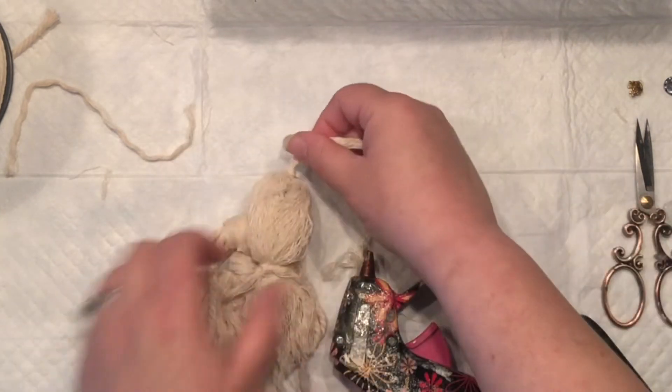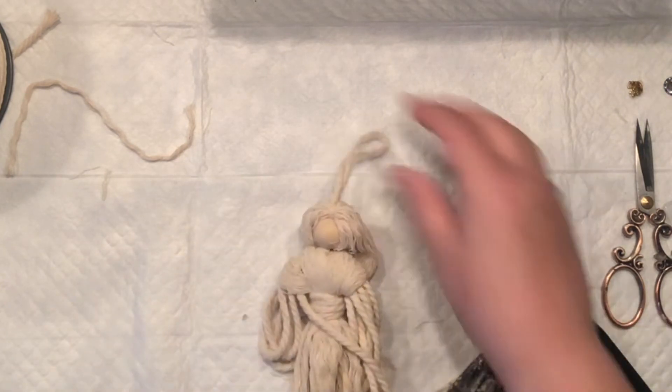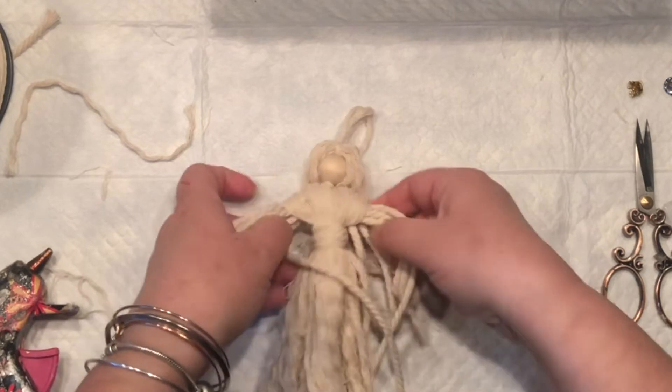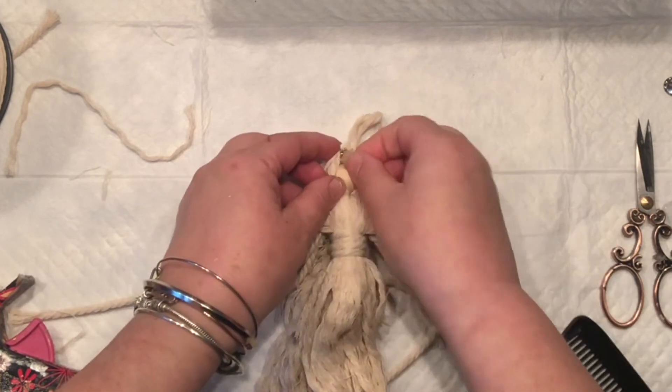Now let's move on to the arms and legs — actually, I'm going to put a little crown in there. You could put a halo, but I'm going with a crown. Do you see the arms? I'm going to tie double knots at the end of each.